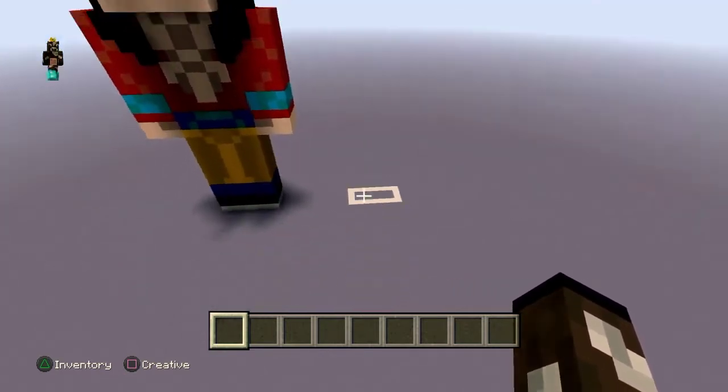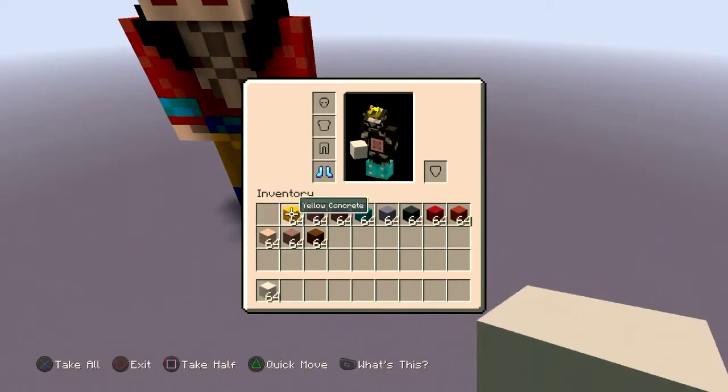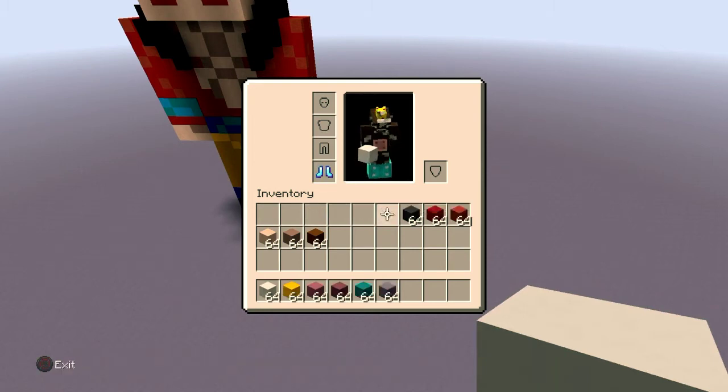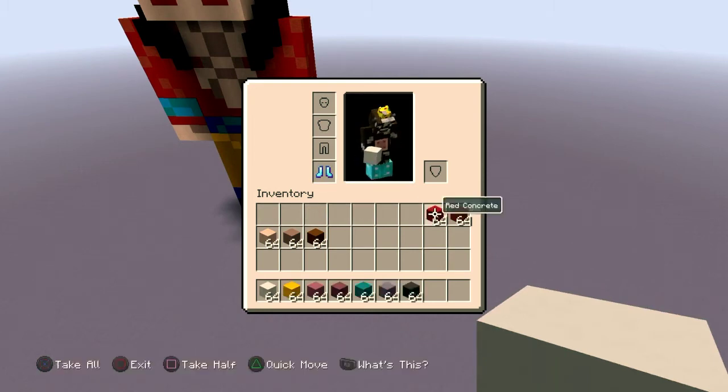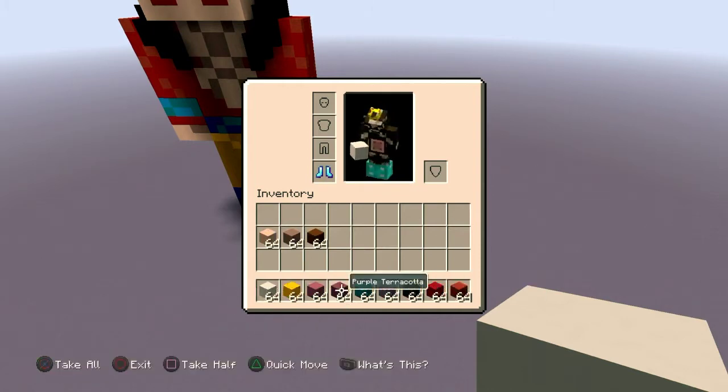You're going to need white concrete, yellow concrete, magenta terracotta, purple terracotta, cyan concrete, light blue terracotta, gray concrete, red concrete, and red terracotta. Those are all the colors you need for now. Later you'll also need white terracotta, light gray terracotta, and brown concrete, so keep that in mind.